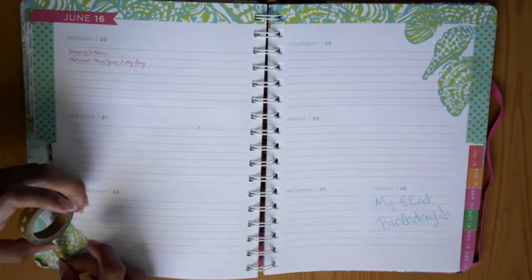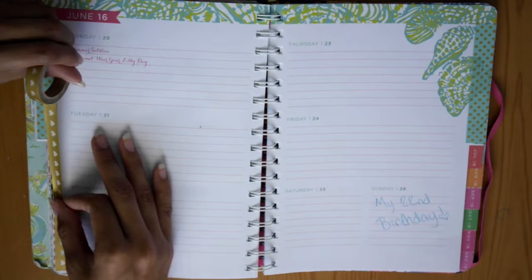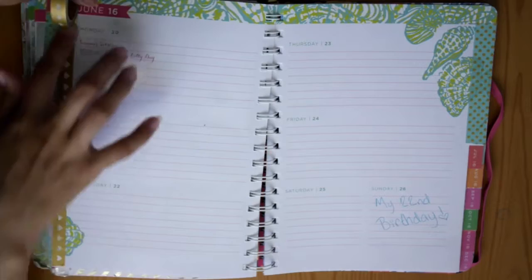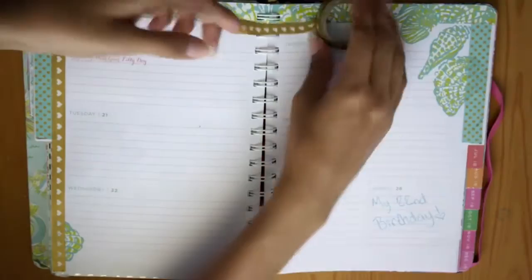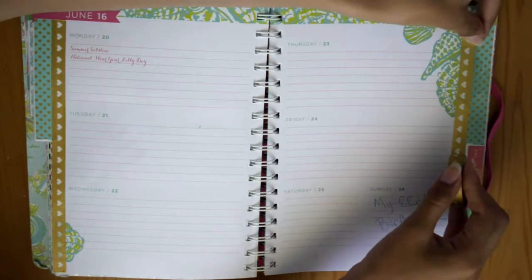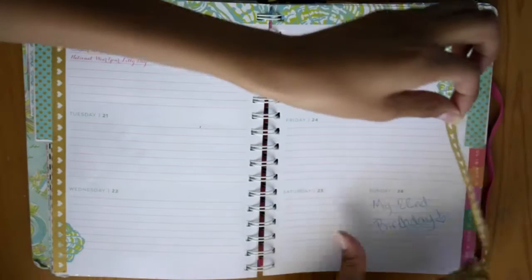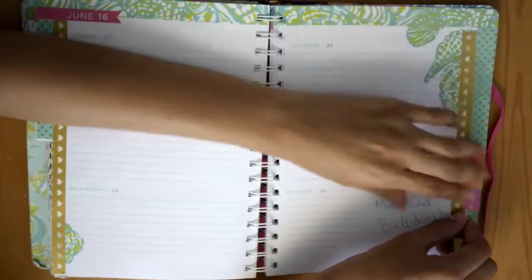The first washi I used is this turquoise washi with gold polka dots — I've definitely used it in videos before, so you probably recognize it. The second one is gold with white hearts on it. Turquoise, gold, and white are by far my favorite colors, so it seemed fitting to use them for my birthday week plan with me. All of the washi I'm using I got from Michaels, and I believe they're all the same brand — Recollections.